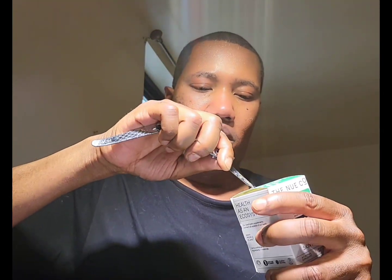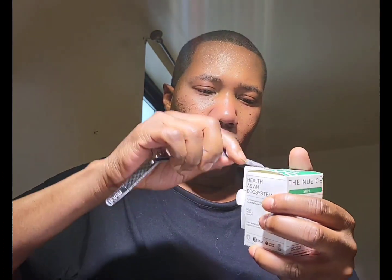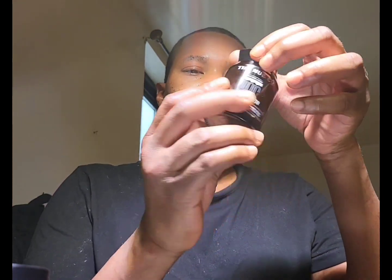Let's go ahead and open it — more stickers. Let's make sure it's not expired. This skin filter expiration date is September 2024. The last one they sent me was expired for the month, so I used it for the month. But vitamins are pretty good after the date. This one expires next year on the 24th. There are only 30 capsules in here.